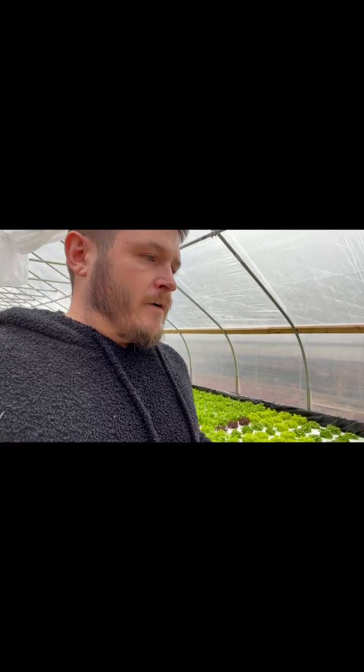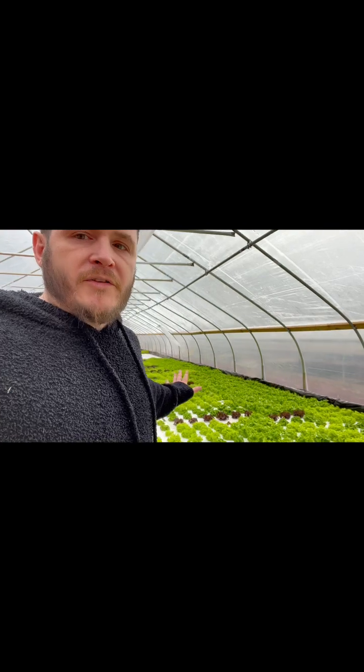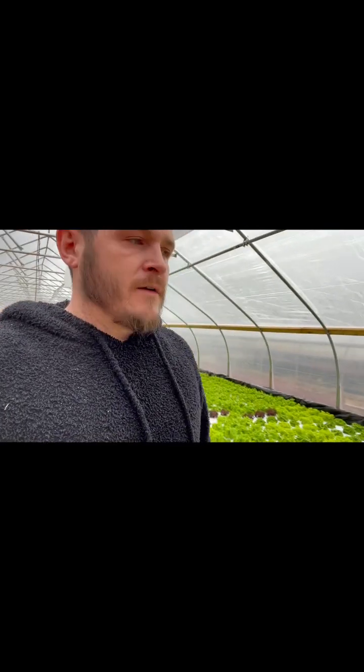A lot of people ask me: does Hydroguard work and is it worth buying? I would say yes. Two weeks ago I wouldn't have been able to tell you if it worked or not, but now I can definitely tell you — I have about 100 pounds and a couple hundred green leaf lettuces and red leaf lettuces that are ready to harvest.